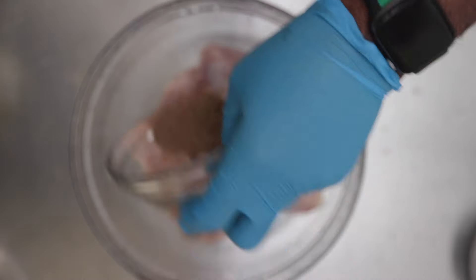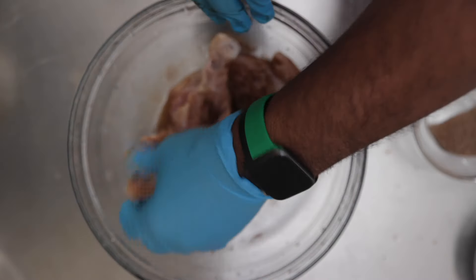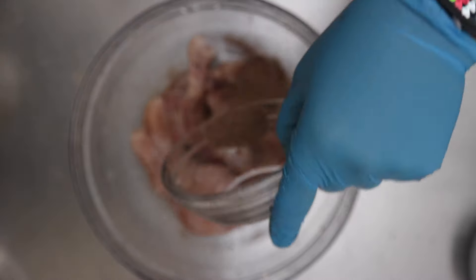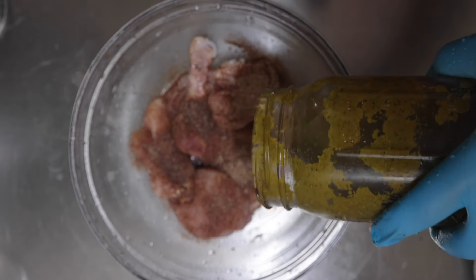I'm going to season them now. For me that's with dry seasoning: salt, pepper, allspice, and paprika — that's kind of like my core seasoning base. The allspice gives it that Caribbean element, and that flavor comes through on the inside as you marinate the chicken.